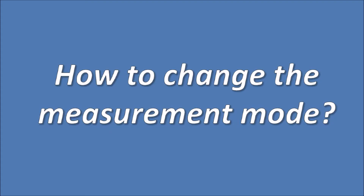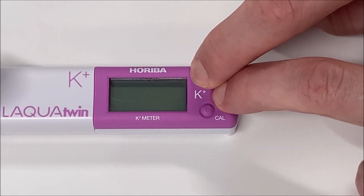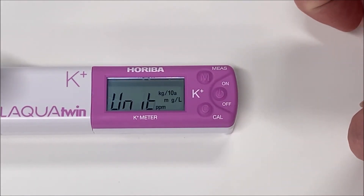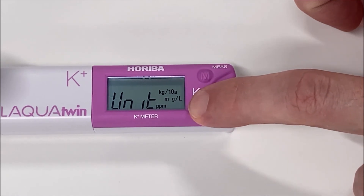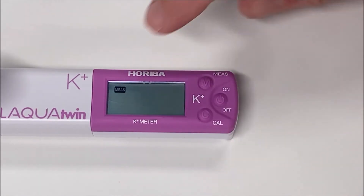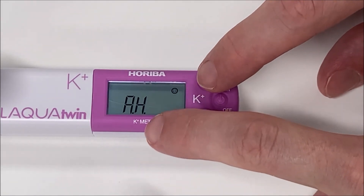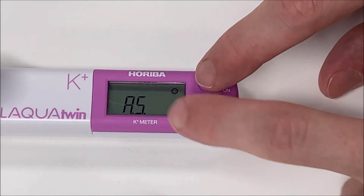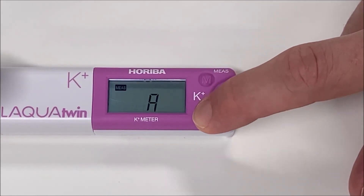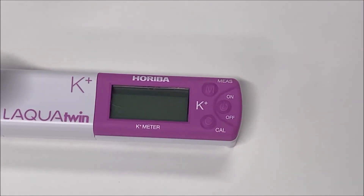To change the measurement mode, switch the meter off. Press and hold the measurement button and the on-off button simultaneously until the display switches on. When UNIT appears on the screen, press the CAL calibration button three times until the icon MEAS appears on the screen. Then press the measurement button. At this stage, you can switch mode from Auto-Stable to Auto-Hold by pressing the measurement button again. To confirm, press the calibration button three times until the meter switches off.